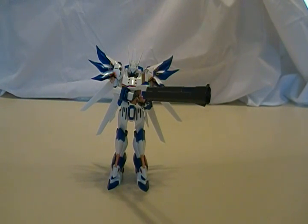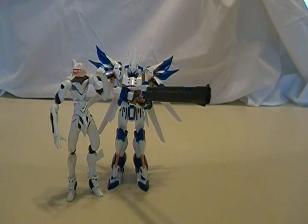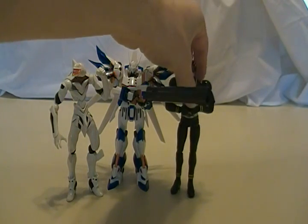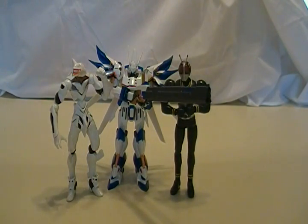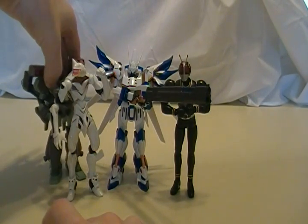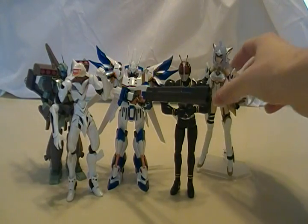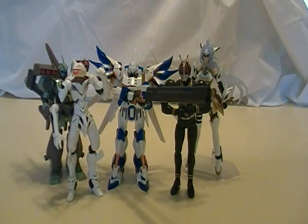First, to start off, I always get this question about certain toys — how big is this compared to other action figures? Here is a Super Robot Chogokin next to a common Revoltech, an SH Figuarts, a katamari figure, and a Figma. So you can see it's definitely in that same scale, more or less.